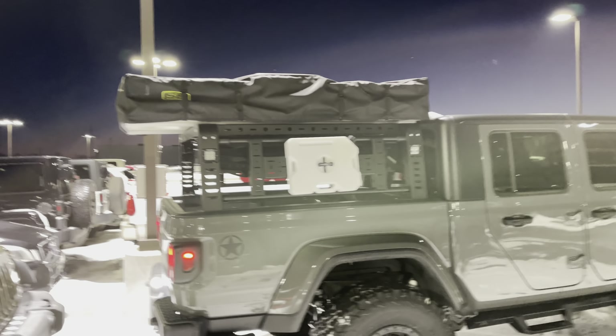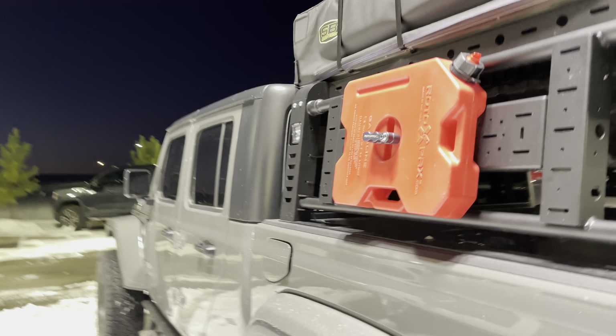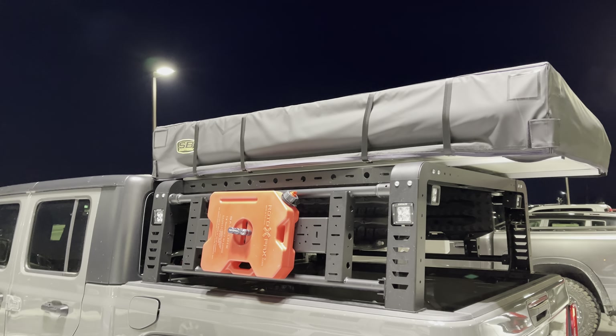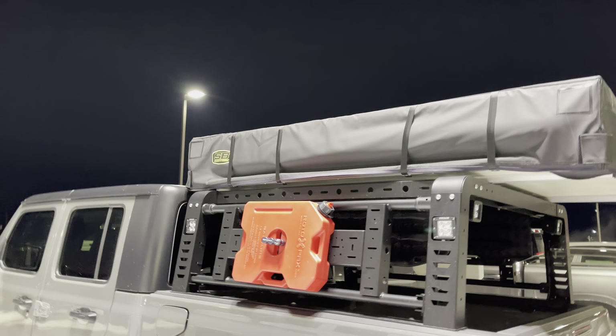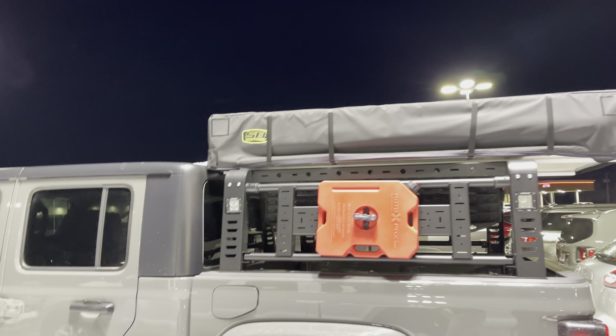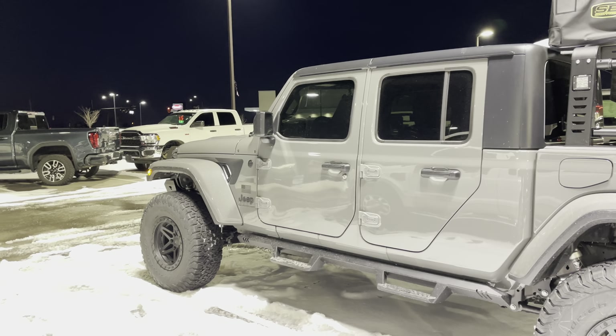It's got a Smittybilt camper bed on the back — or the top, not sure what you'd want to call it. This is something new that we actually just started doing. They experiment a lot and go through different brands to try to find whichever one works best, and after all the trial and error, this is the one that works best for them. It's pretty sweet — here you can see it in all of its glory.